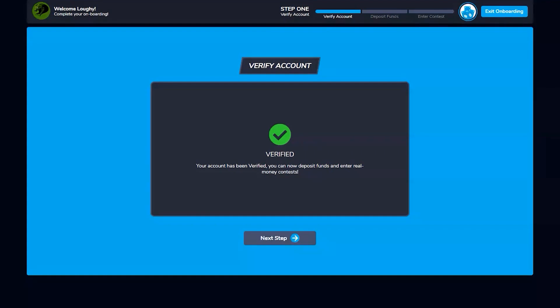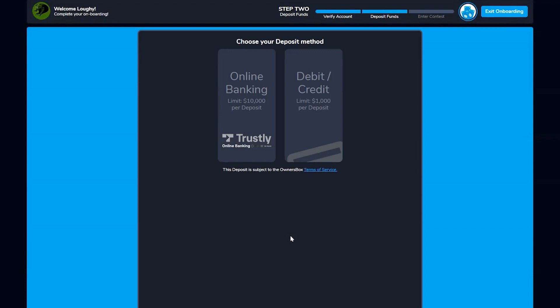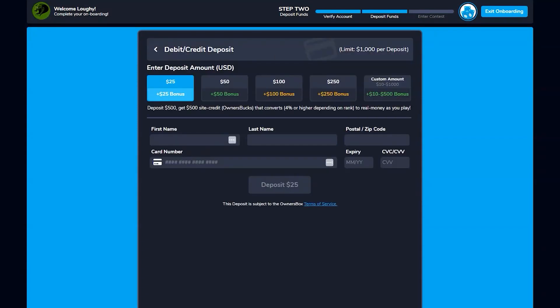For deposit options they have online banking or debit/credit card — that's fine, though I'd prefer a PayPal or Venmo option. I'm sure they'll add that in the future. I threw the link in the description and pinned comment if you want to take advantage of the sign-up bonus right now. It's up to $500 in site credit for first-time signups. Even if we don't love this site, free money is worth taking advantage of.